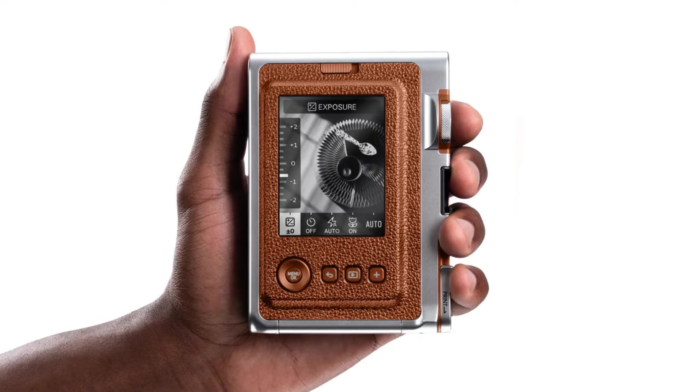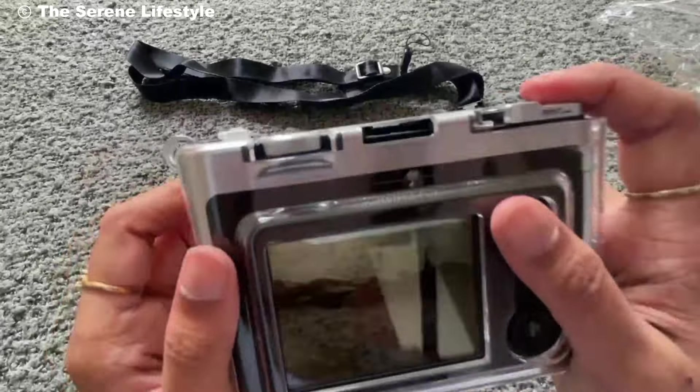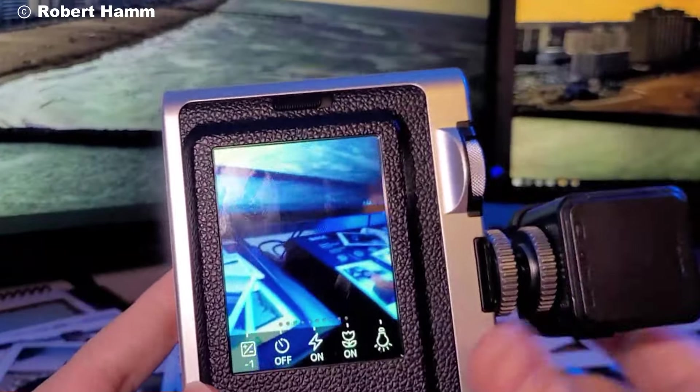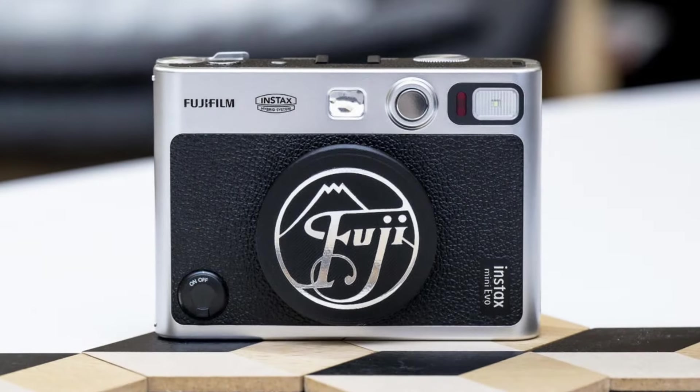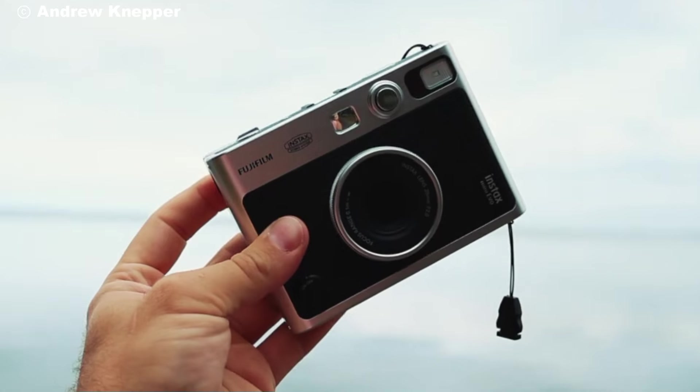If you found this video helpful or are considering getting the Instax Mini Evo, don't forget to give this video a thumbs up and hit that subscribe button. Let us know in the comments what you think about this hybrid approach to instant photography. Catch you in the next video.